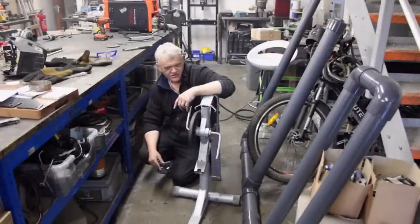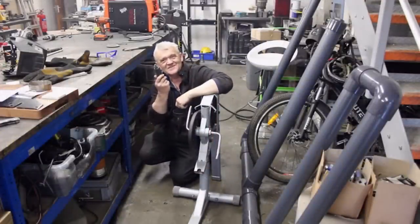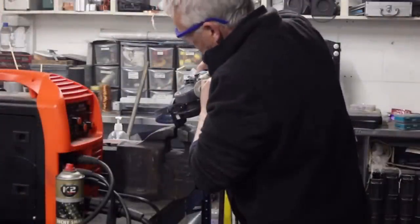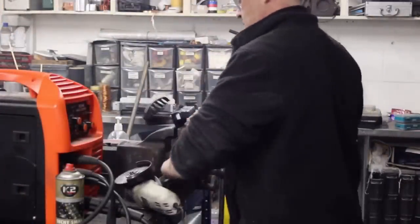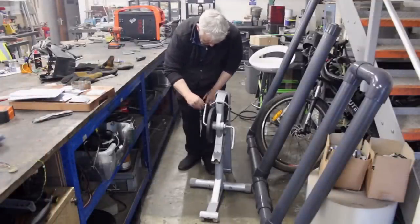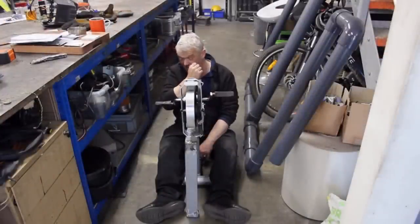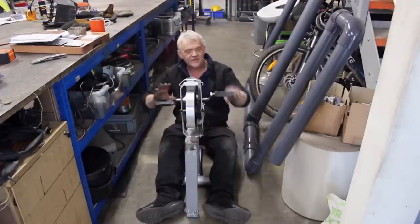Now we've got it freestanding and standing upright. It needs a couple of handles, so I'm going to cut off this pedal. That's the mechanicals of my attempt to replicate, in modern materials, the wartime generator — and it's actually surprisingly comfortable to operate.